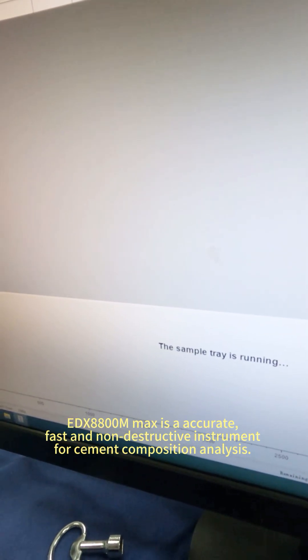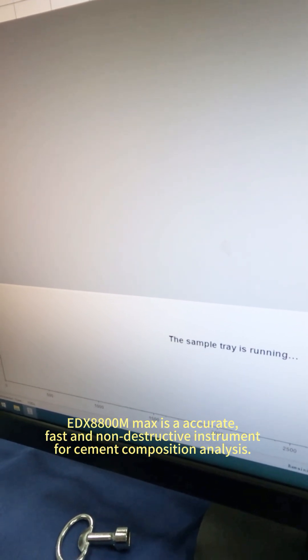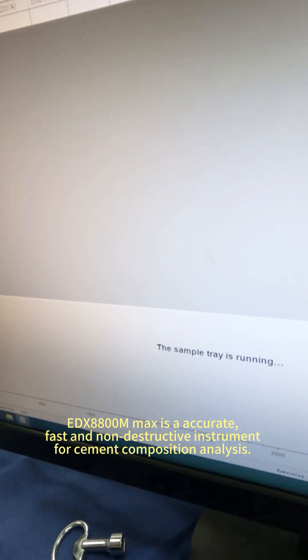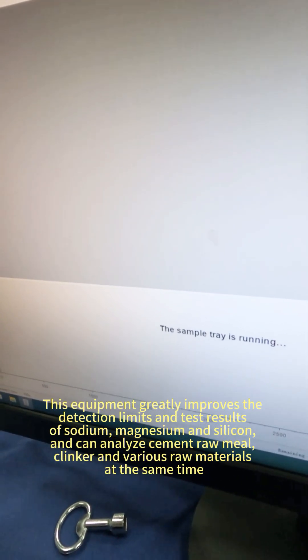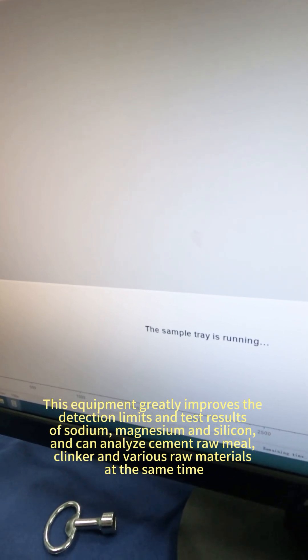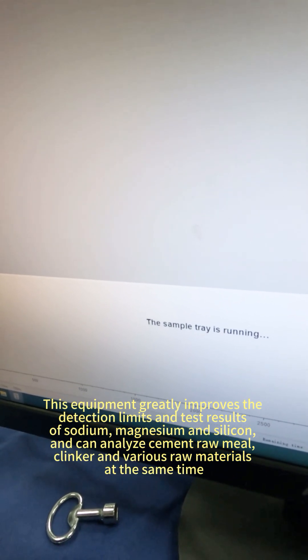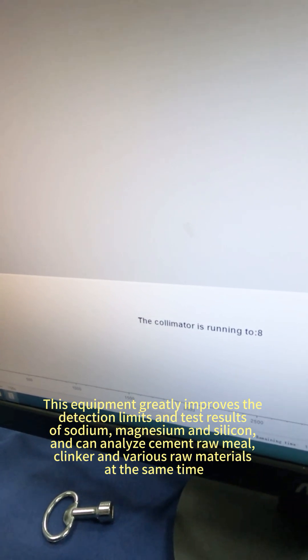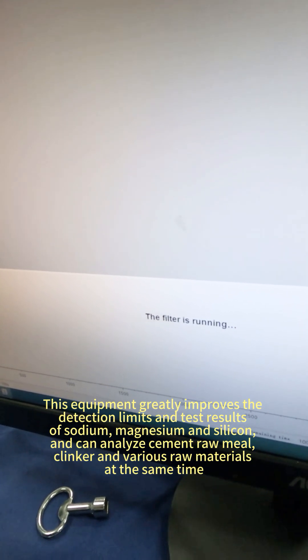EDXA Solon A100M Max is an accurate, fast, and non-destructive instrument for cement composition analysis. This instrument greatly improves the detection limits and test results of sodium, magnesium, and silicon, and can analyze cement raw mill, clinker, and various raw materials at the same time.